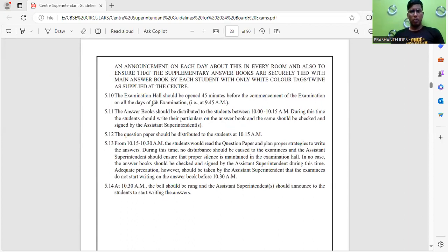The examination hall should be opened 45 minutes before the exam starts — that is, at 9:45 AM. Answer booklets should be distributed to students between 10:00 and 10:50. No student is allowed after 10 AM — every student must remember this. The question paper will be distributed at 10:15 AM, and students will be given 15 minutes — from 10:15 to 10:30 — to read the question paper.